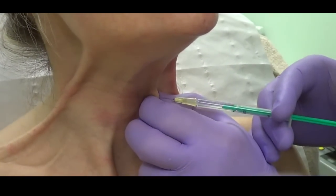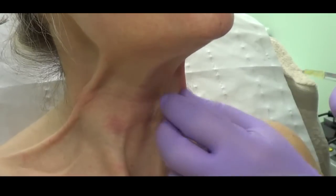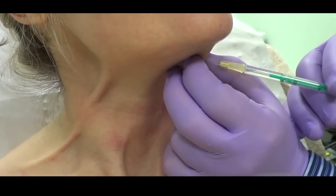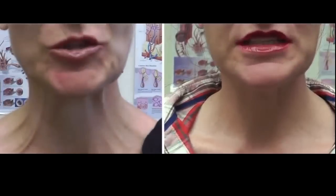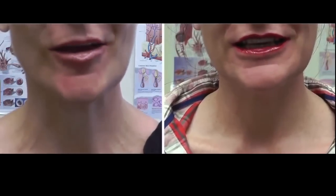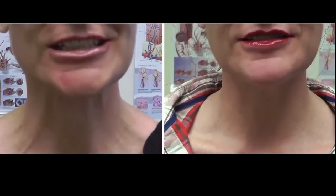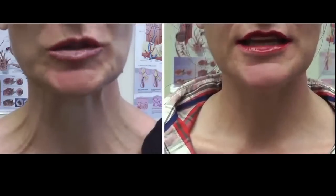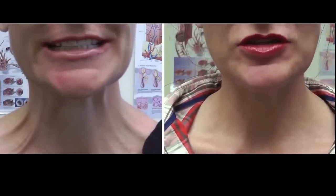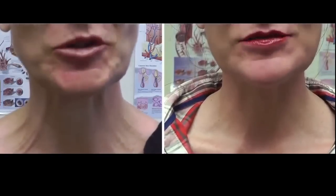I normally treat the insertion of the muscle — in other words, where the mandible or jaw is — and also the upper third of the platysma muscle. You can see the difference between before and after with this expression. To the left is massive activation of the platysma pulling the neck down, and on the right, one to two weeks after Botox, there is a marked improvement in muscle action and it's a much nicer neck.